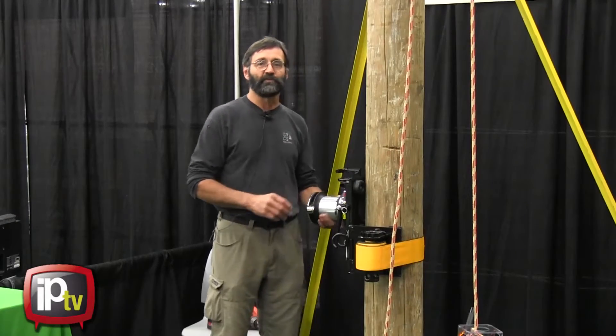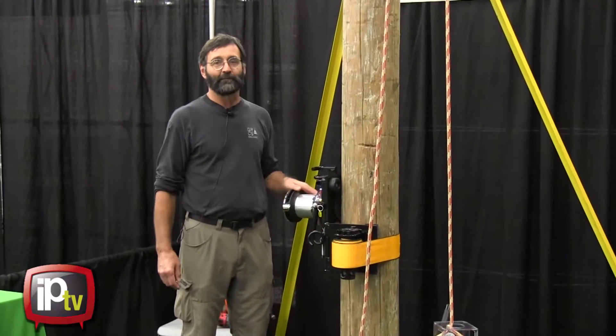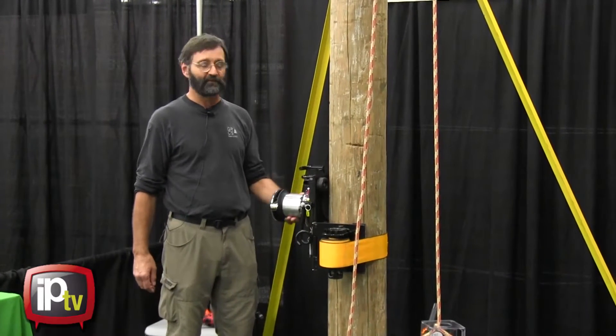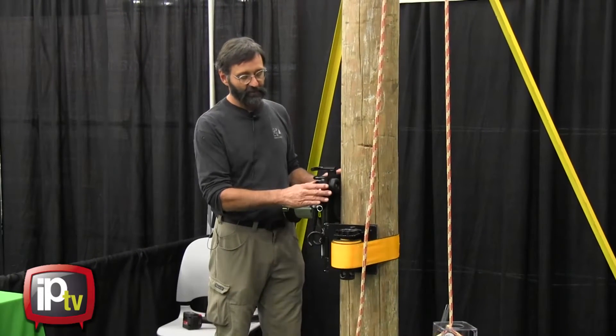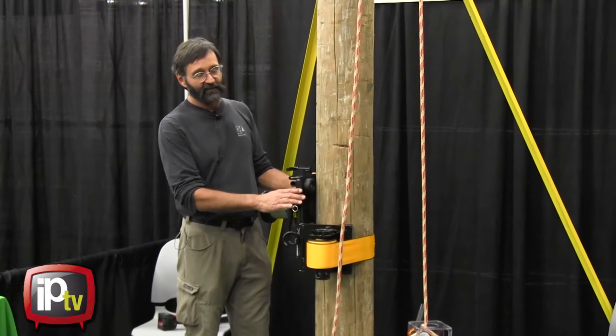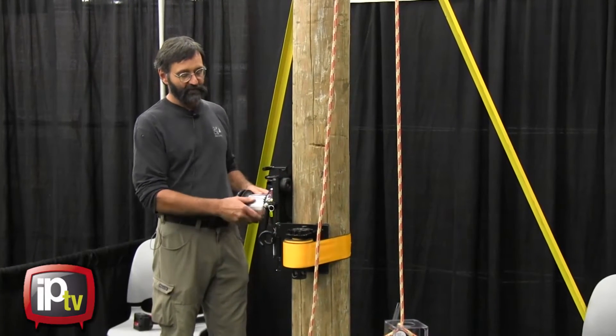The GRCS is a two-speed capstan winch that's self-tailing. We've adopted it from the yacht industry. The GRCS is shown here mounted on this pole.